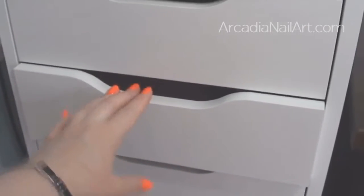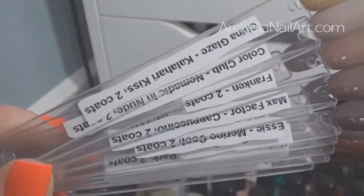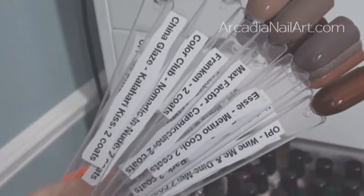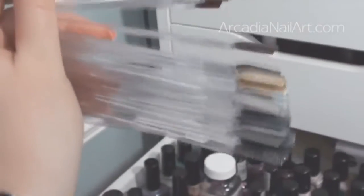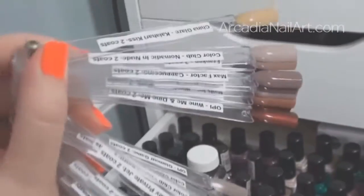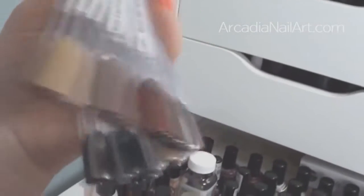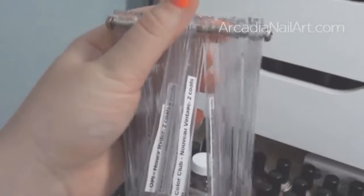Drawer number three has cheap nice polishes, indie polishes and my swatches. All these swatch fans live here — they're from eBay, really cheap. It cost me more to buy the label maker than the actual fans. You can go to eBay, type in 'nail art fan display' and you should find them. Buy the clear ones so you can see how translucent the polishes are. I have five of them, because I wanted to swatch my polishes but also be able to mix them up and take one out.